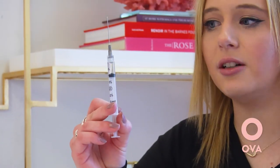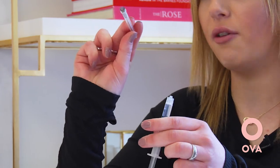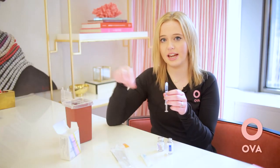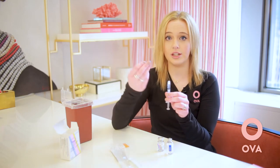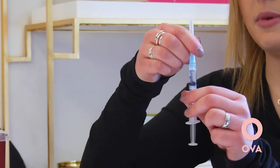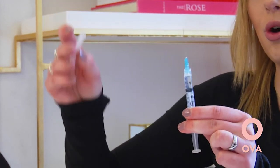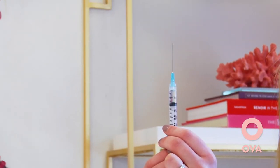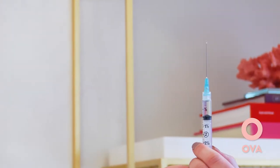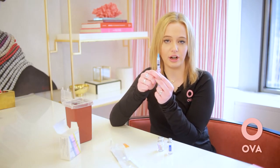Take that out of the vial, then recap this needle, twist it off, and it'll go into your sharps container. Take the other needle and twist it on, making sure it's on there tight so the medication can't seep out the sides. Pull this cap off and before you get ready to administer, push up ever so slightly to see that little drop of fluid on the top. That means you're priming the needle, getting it ready for administration.